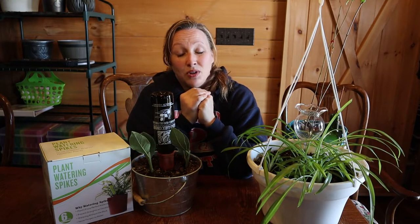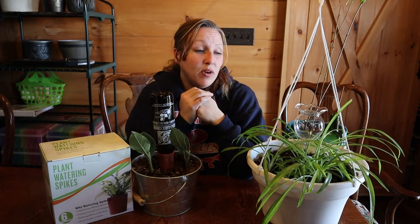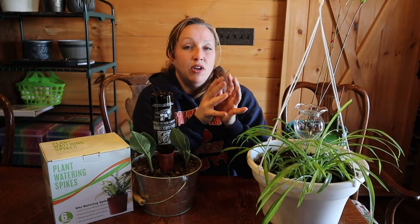She uses the watering globes to water her plants. I water my plants every weekend — Saturday morning I get up and it's kind of a habit or a ritual. This can take up to close to a half an hour for the amount of plants that I have. I would love to have more plants; I'm kind of a plant addict.